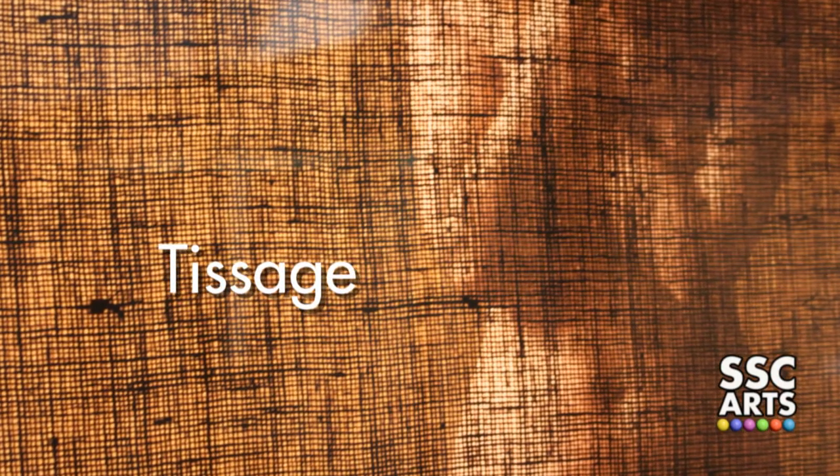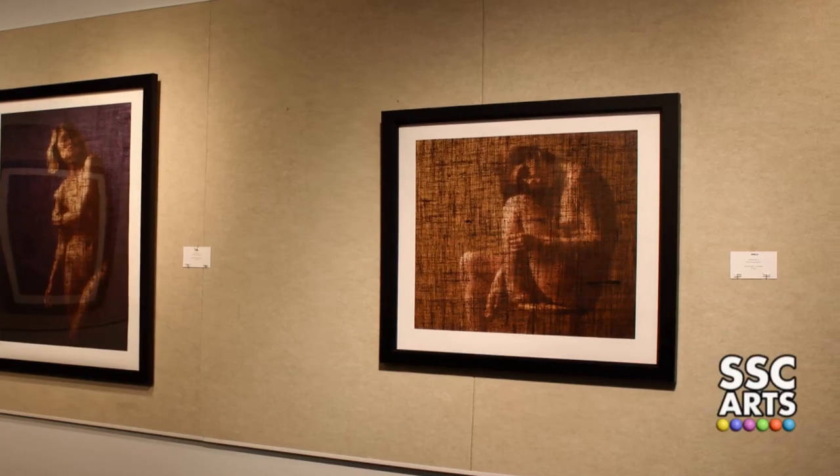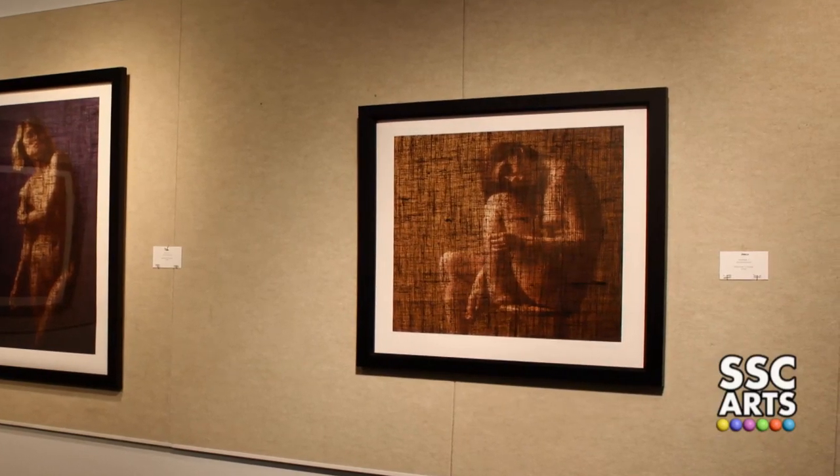The work is called Tissage, which is a French word that means weave or woven fabric. The fabric is hung between me and the model. It's a huge piece of burlap, about 12 feet by 6 feet, and all the light for the image is on the same side of the burlap as the model.